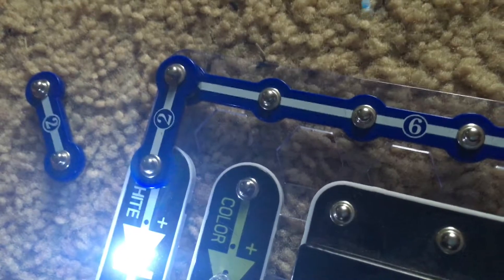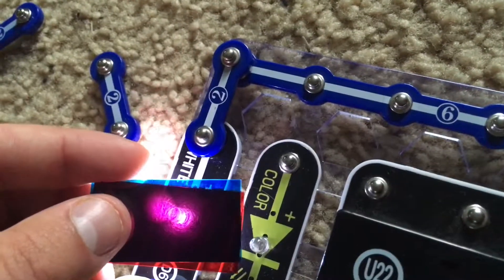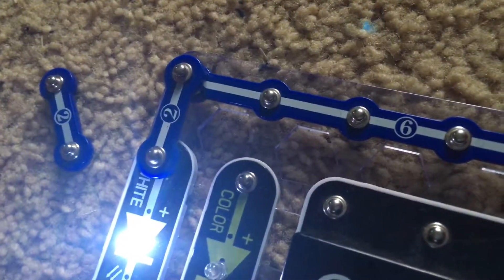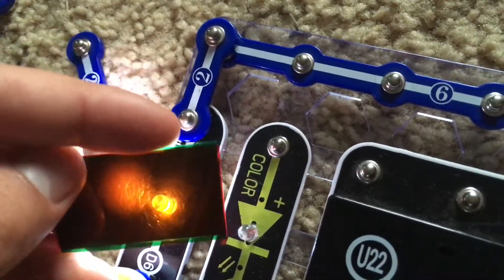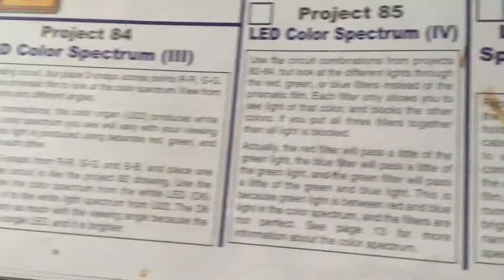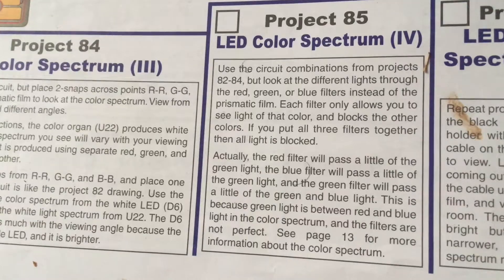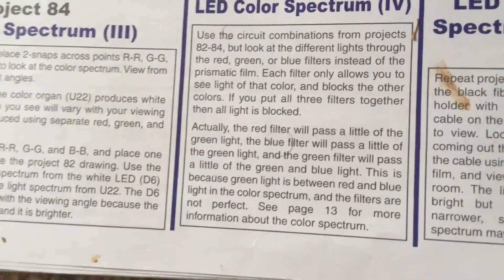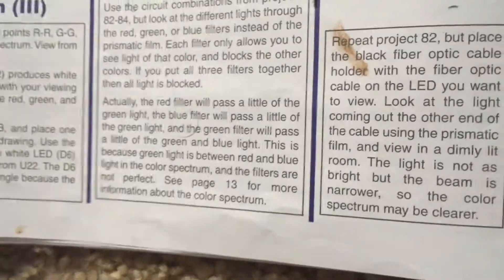Now we can go back to the white LED and use the combination filters. When we hold the red and blue ones together we see purple. The red and green ones we see cyan. And the green and red ones we see yellow. So this is another easy way of producing different colors if you only have the white LED. The red filter will pass a little of the green light, the blue filter a little of the green light, and the green filter a little of the green and blue light, because green light is in between red and blue in the color spectrum and these filters are not perfect. If you want to know more about the color spectrum, you can go to page 13 in the manual.